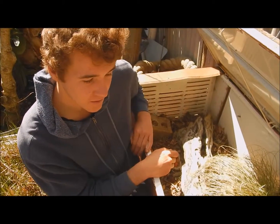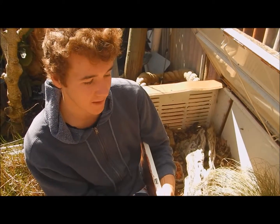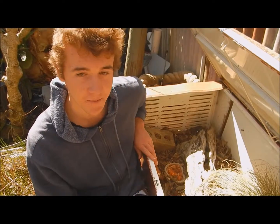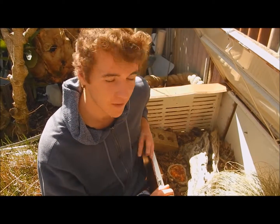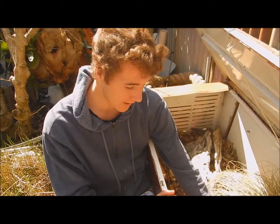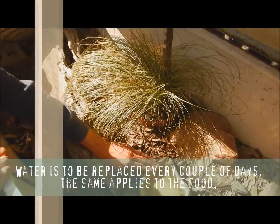We're going to have to modify this enclosure because, as you can tell, it's all tin so it gets direct sun on it and warms up quite considerably. We're just going to cut out a vent on the front to provide a bit more circulation so it doesn't cook them. It's also important to have a water source in your enclosure so they can get plenty of water.